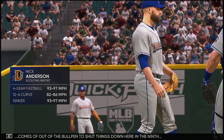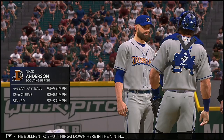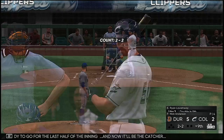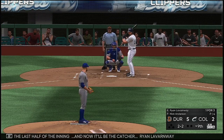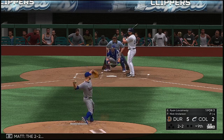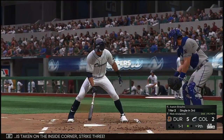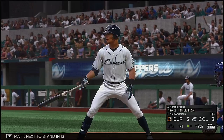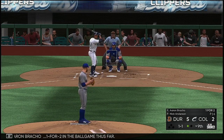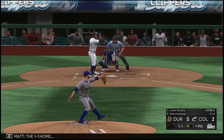Nick Anderson comes out of the bullpen to shut things down here in the ninth. Number 70, Nick Anderson, ready to go for the last half of the inning. And now it'll be the catcher Ryan LaVarnway — two and two, taken on the inside corner, strike three. Next to stand in is Aaron Bracho, one-for-two in the ball game thus far. The one-one — misses, ball two.